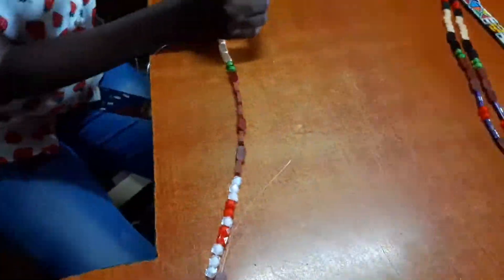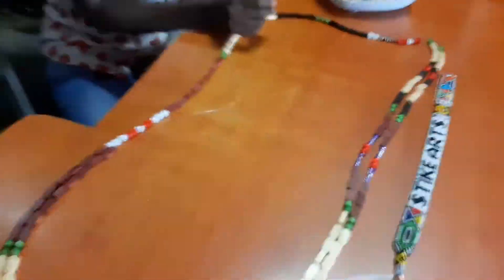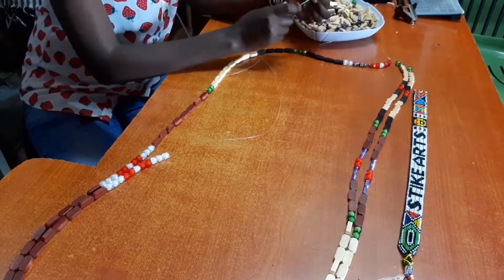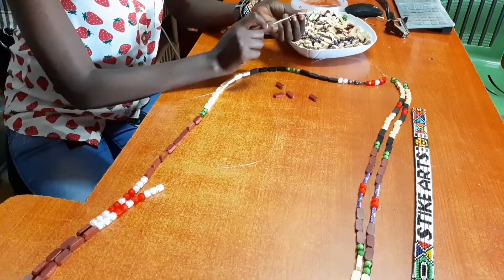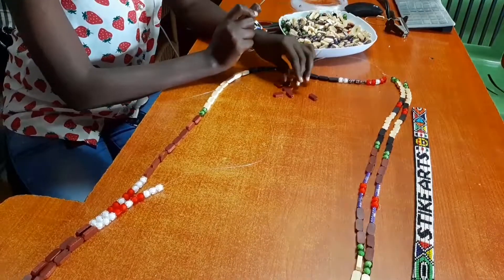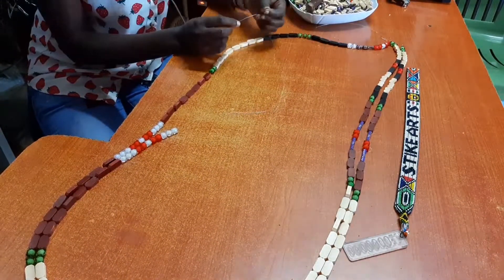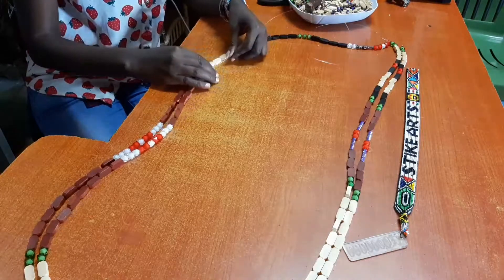Bit by bit we're going to get to our final beautiful curtain. This curtain is for a door that is around four feet, and the spacing between the strands is going to be around one inch, so it's roughly going to have between 40 to 50 strands of beads.